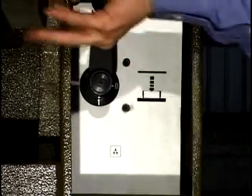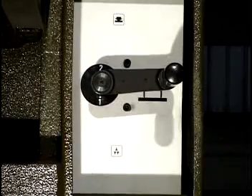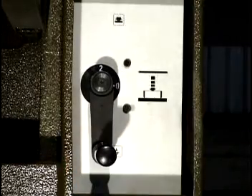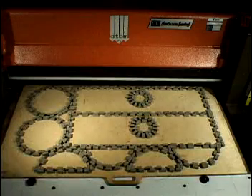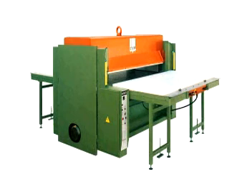There are two different cutting modes available. Stroke end mode, which runs off a selector switch, is commonly used when cutting thick or dense materials. Pressure mode runs off a pressure switch. One benefit of the pressure mode is that you can interchange dies of different heights without making any adjustments.